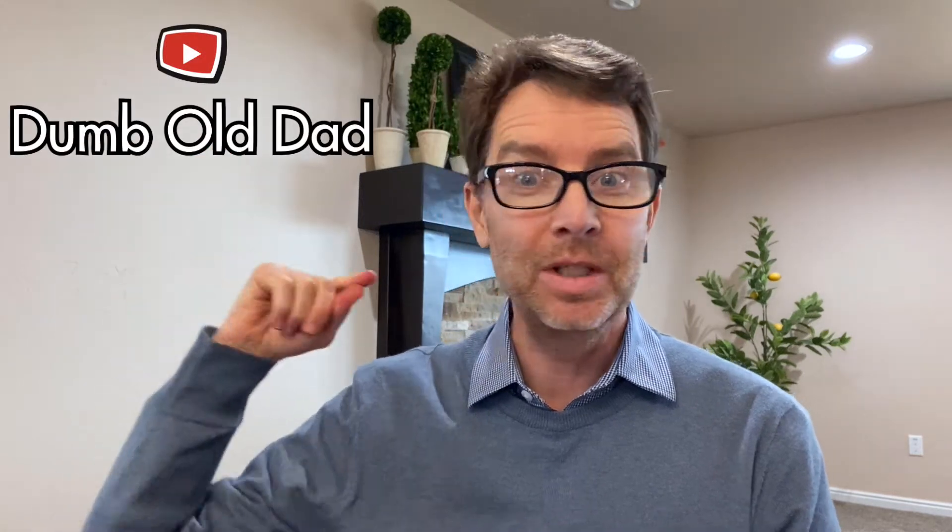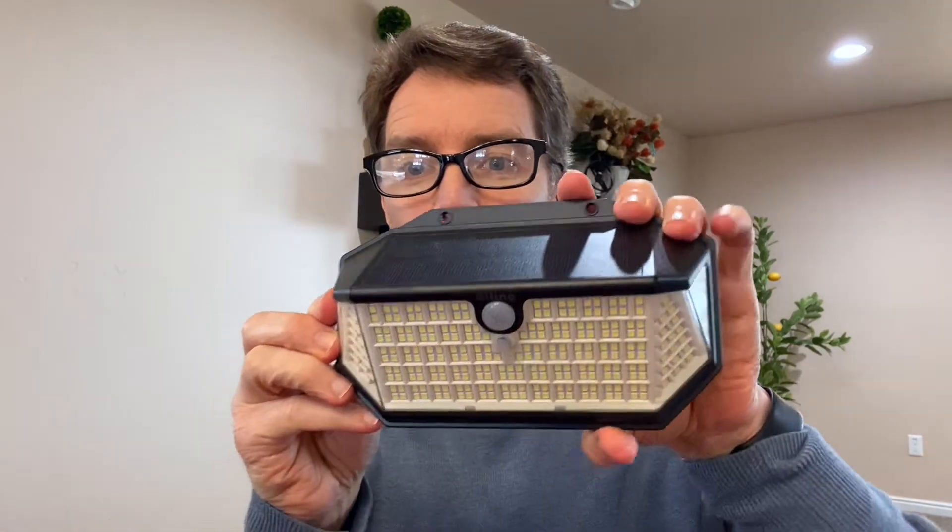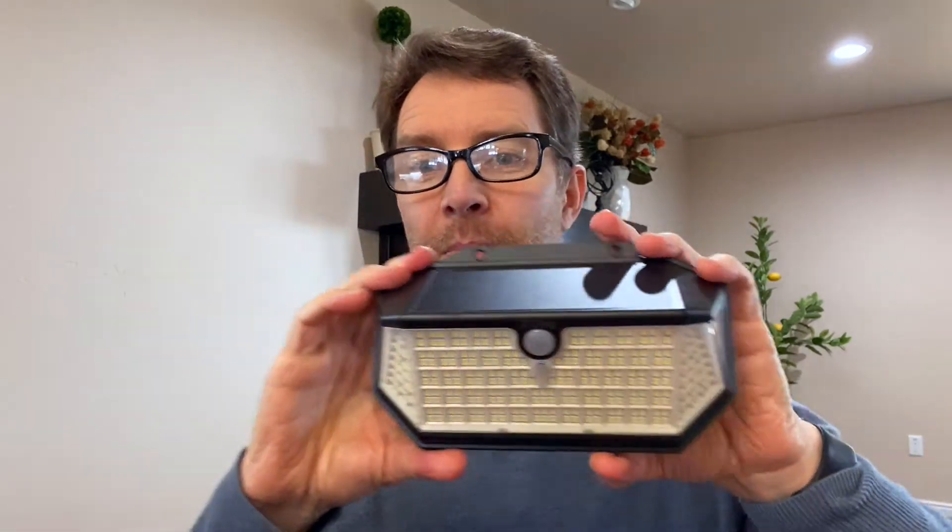Hello everyone, this is Dumb Old Dad bringing you another video. In this video I'm going to be unboxing a motion light sensor by Biling. The cool part about this motion light sensor — I've made other videos of other motion lights, I even installed them. I'll put a card up for 'installing a motion light outdoors.' This one is by Biling and it is an all-in-one — you do not have to connect it to power. These are completely solar powered, so on the top you'll see the solar panels. They need to be put in an area where they can absorb the sun. On the front is the little sensor that will turn it on.